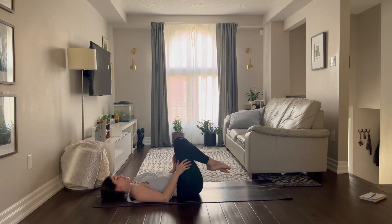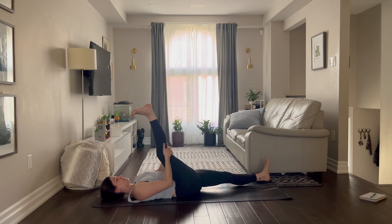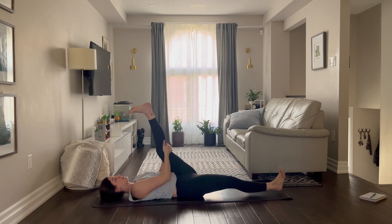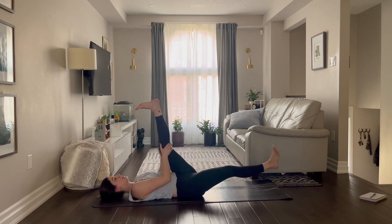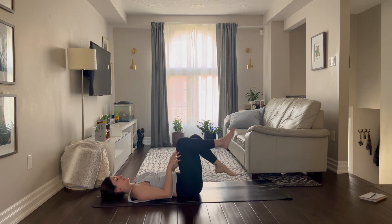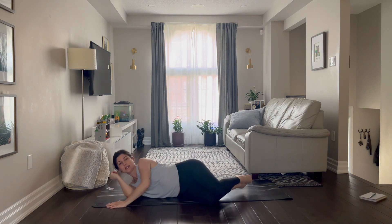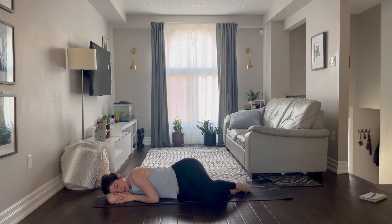Release the feet back down. Kick the legs up — take the right leg, drop the left, and switch. Take your knees down. Let's roll over to our right side, taking a little side-lying position. Relax the belly, relax the legs, just close the eyes.